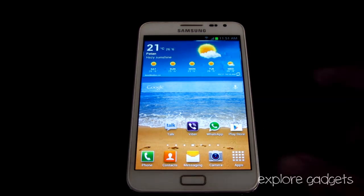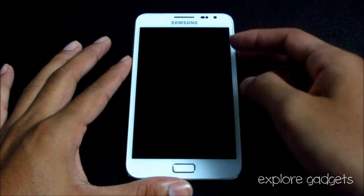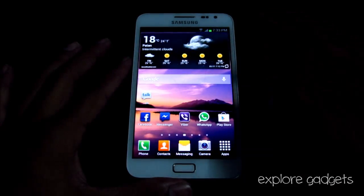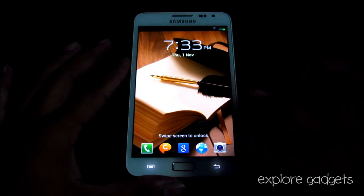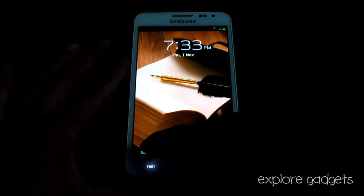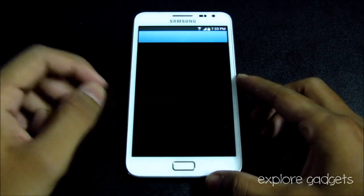Right from the lock screen you get this ripple unlock. All the icons you see on the lock screen can be directly opened just by tapping on one and swiping it up, and it will open up that app.